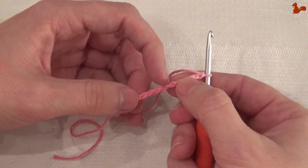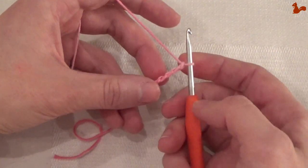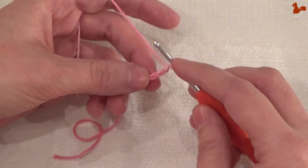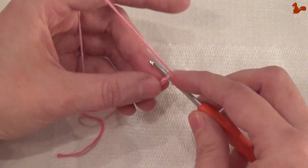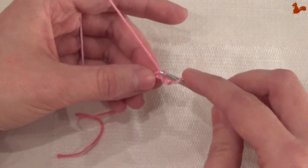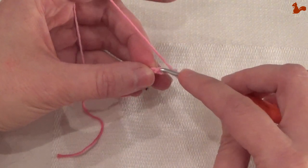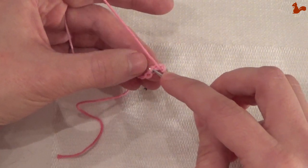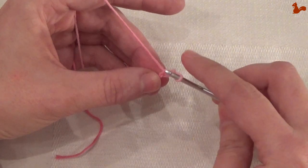Some patterns will explicitly say to work in the spine of the chain stitch — that's the stitch on the back. If you're just working into a chain stitch, you would pick up this front loop here and work into that stitch. If you're working into the spine, you turn it around, pick up the loop on the back, and work into that stitch.